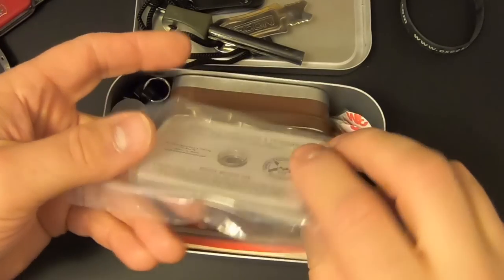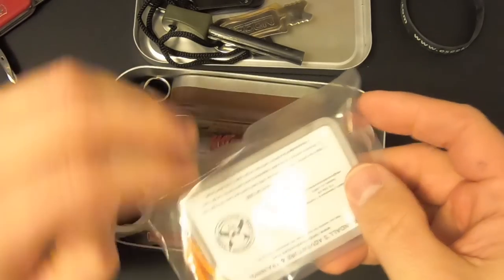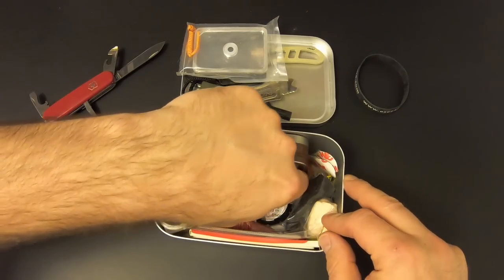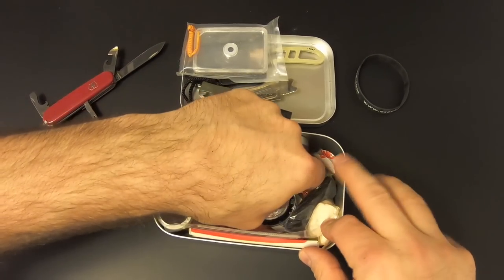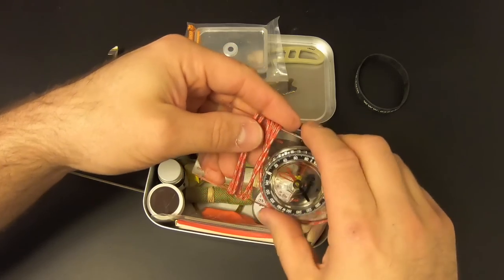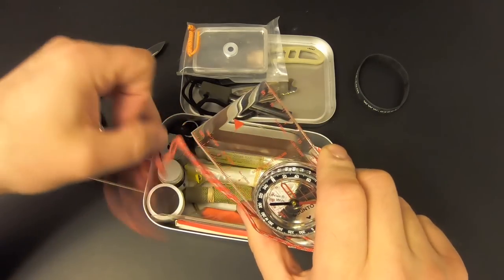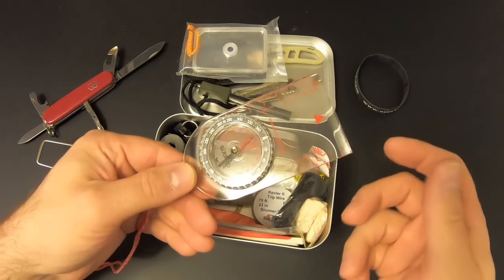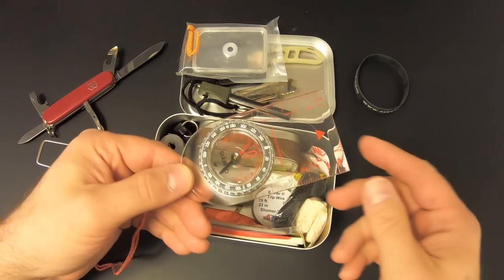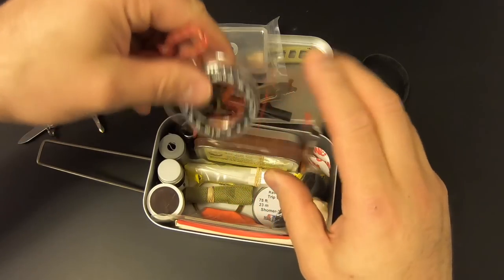Then we've got a Randall's Adventure and Training signal mirror — very nice quality mirror with a little lanyard on it and instructions on the back for how to use it. Here's another name brand item: a Suunto Compass, similar to the one in the SE Pocket Survival Kit — the Suunto A10. It's a good capable compass; it's not the best compass in the world but certainly better than the cheap button compasses in most survival kits. This is about $20 on Amazon.